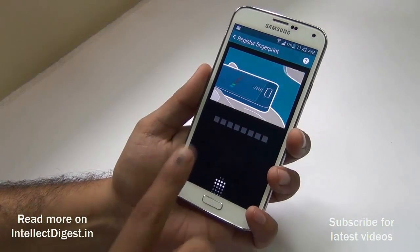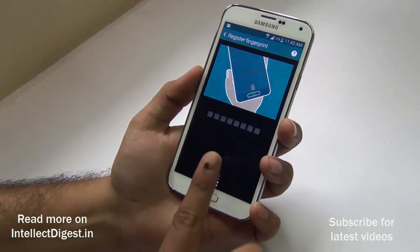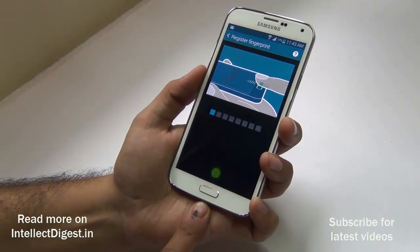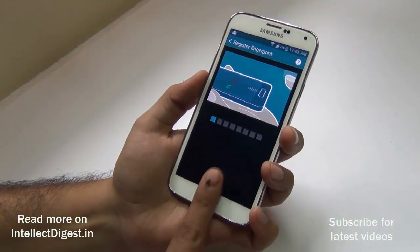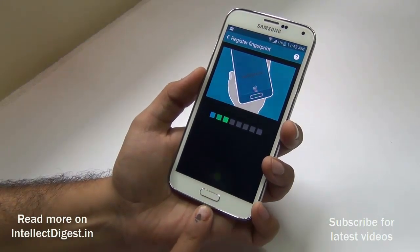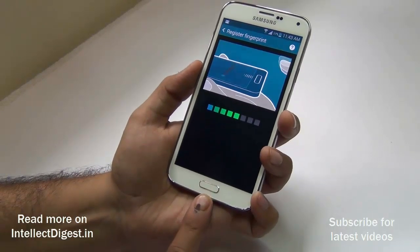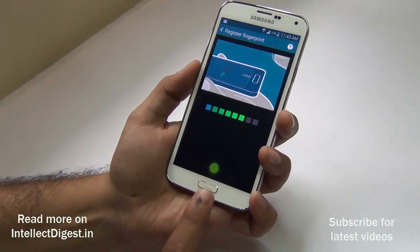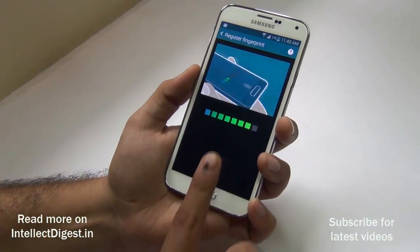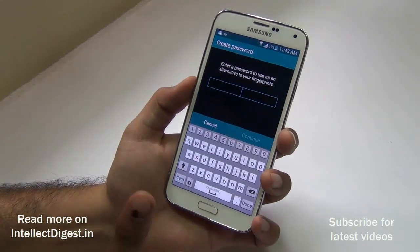It records multiple inputs so that there is no error in scanning. As you can see, this dot keeps on glowing and I see a green dot every time it scans successfully. It takes precisely eight scans to complete the registration.